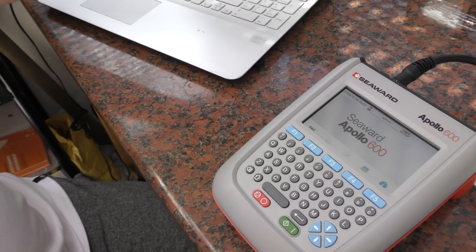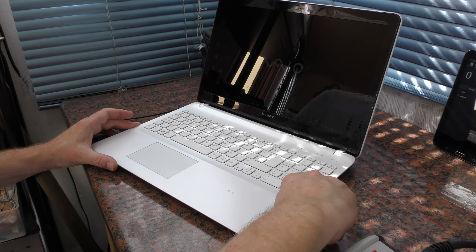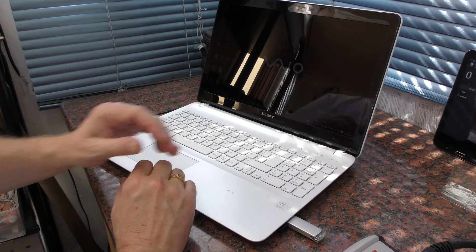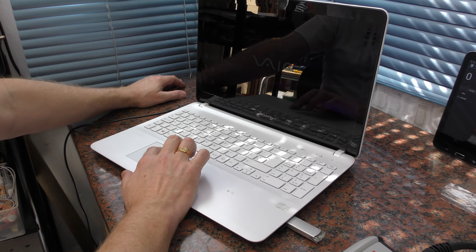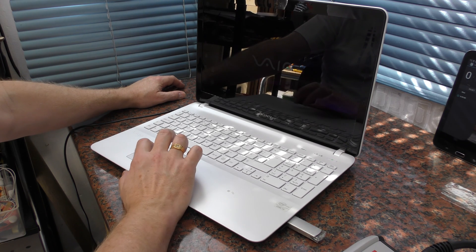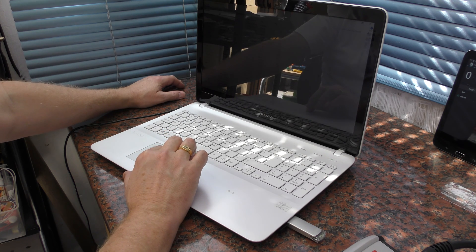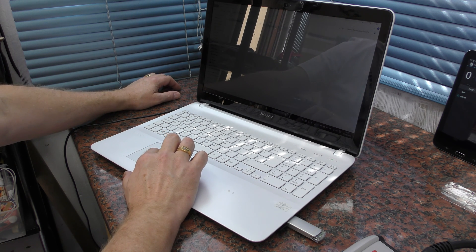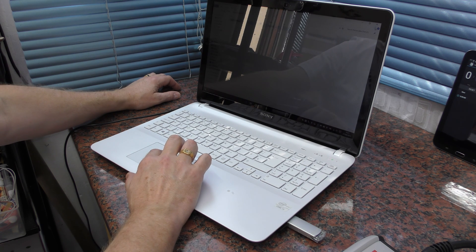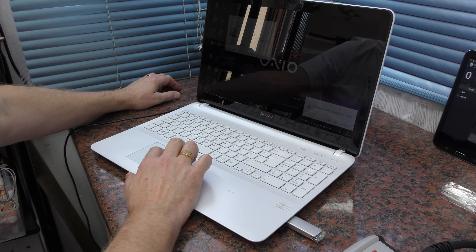I'm now going to pop this into the laptop and assume we'll have a PDF file generated. This is a Sony with a horrible gloss screen. Let's just see if we can transfer this file across. The user manual is a folder — this has transferred all sorts of images as well, so I think we're going to have to transfer the whole folder. We'll just cut and paste that onto the desktop so it's easy.